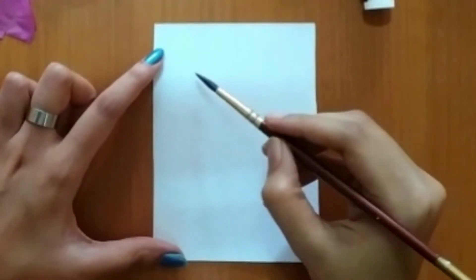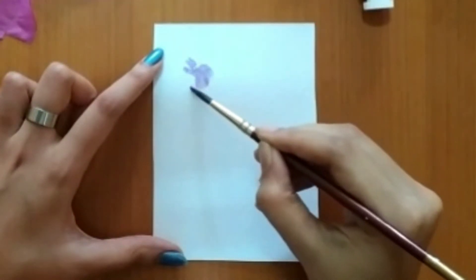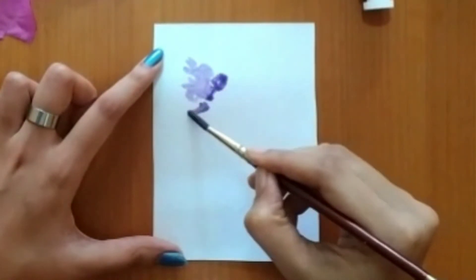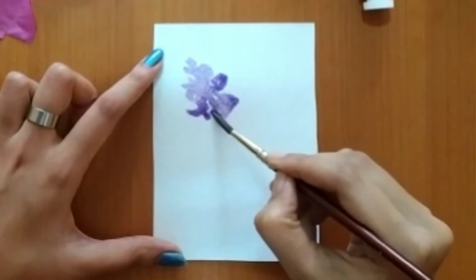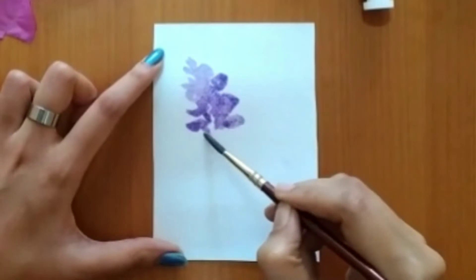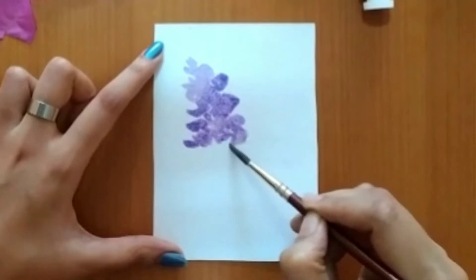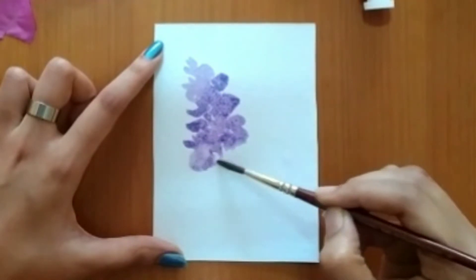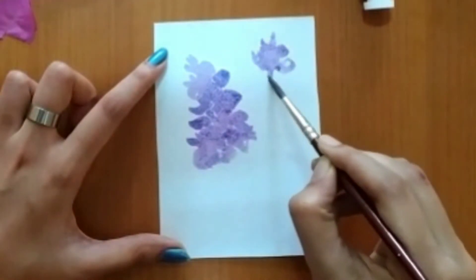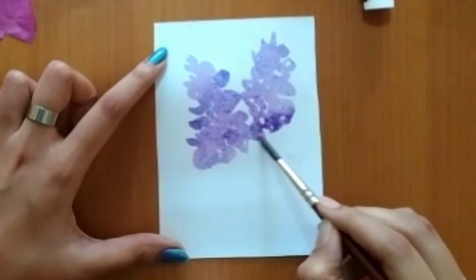So let's begin. For the first layer, I've used scarlet lake and ultramarine blue. I've started freehand, using less paint and more water. If you want, you can start with a prior drawing, but the drawing should be very light. So we'll go on with the next flower — it's just simple strokes.